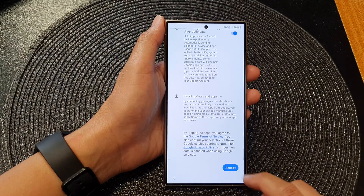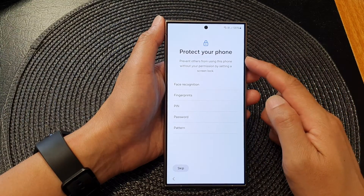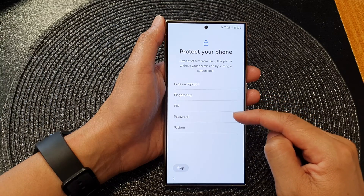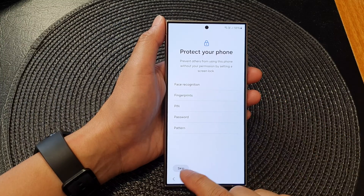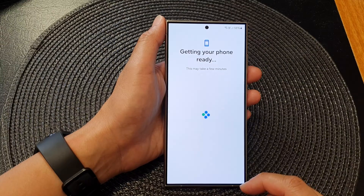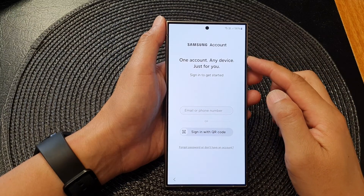Then tap on More, and then tap on Accept. Next, you can protect your phone with face recognition, fingerprints, PIN, password, or pattern. If you don't want to set a screen lock right now, you can tap on Skip and then tap on Skip Anyway.